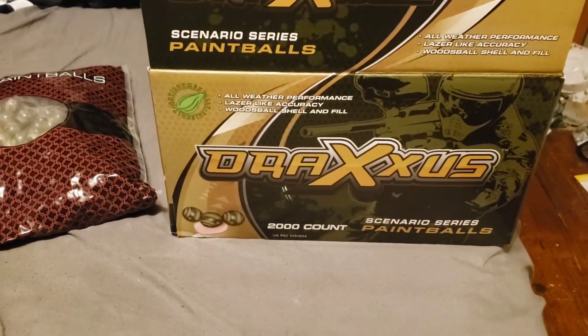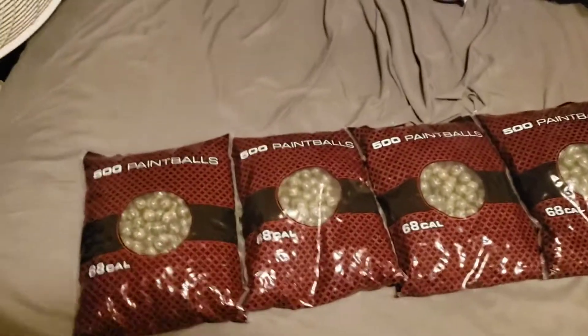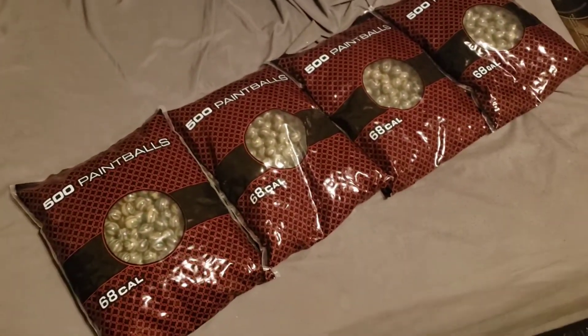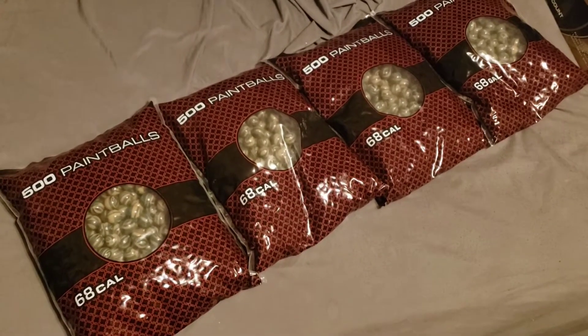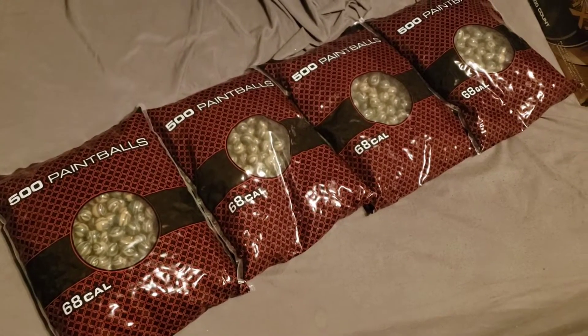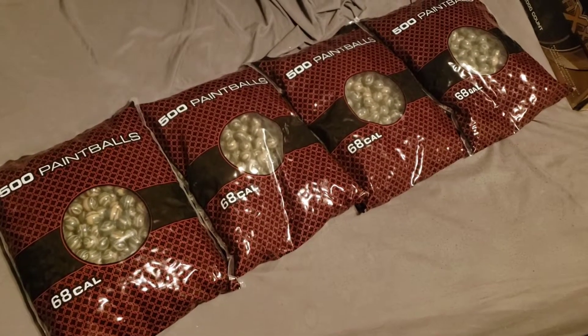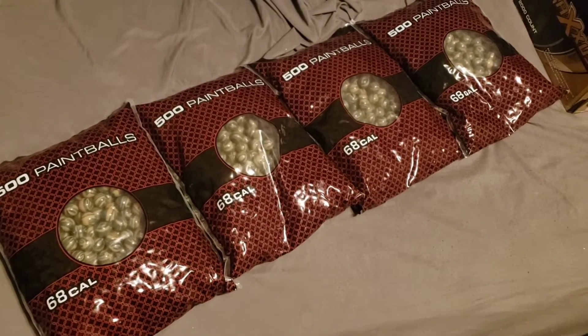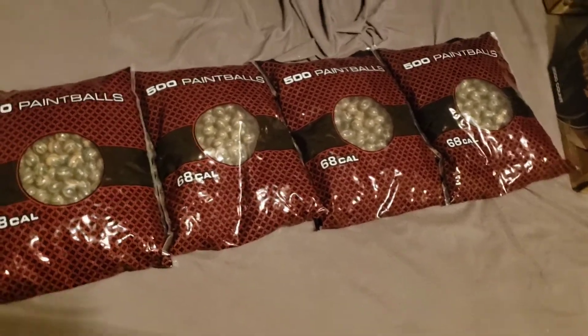Doing a short review on the Drexys Scenario Series paintballs. These paintballs are sold at Walmart and other big box stores. They run about $45. A lot of fields around me use this as their field paint, just marked up about twice of what they cost at Walmart or more.